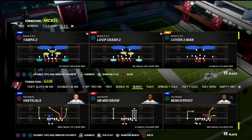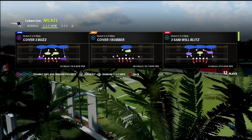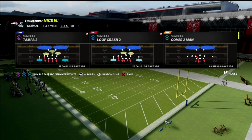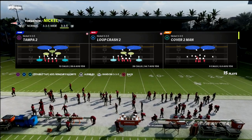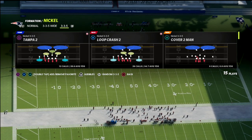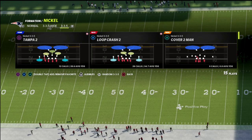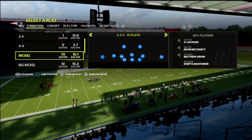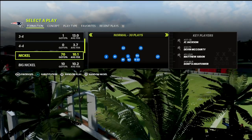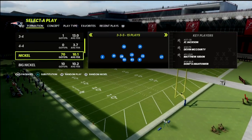This is in the 46 playbook, nickel 335 formation. I've talked before about the importance of 335 and 335 wide because of the audibles and adjustments you get. I'm going to be updating my patreon with this nickel 335 defense I've been working on — it's in a really good place especially with the latest updates and with escape artist not being as prevalent. This is a more situational call, something I like to go to when I want to contain and keep the lid on my opponent.